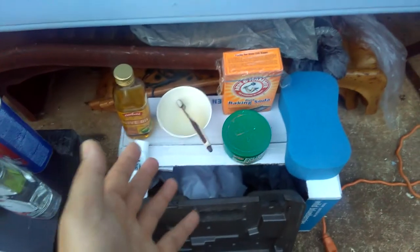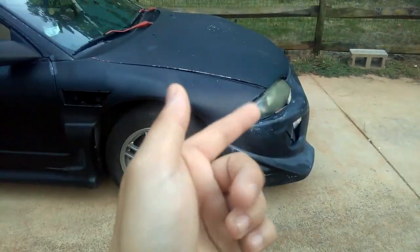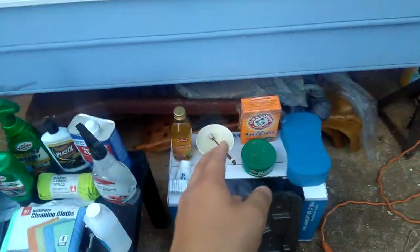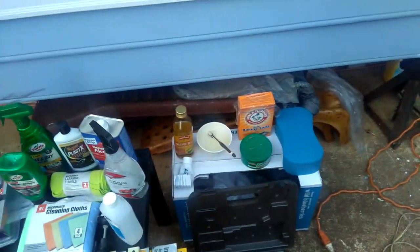Actually, this cheap way will last you about two or three weeks at the most. In fact, it only lasted my car a couple of days because I didn't use any sandpaper. But if you use sandpaper and do it the cheap way, it will probably last you a couple of months.